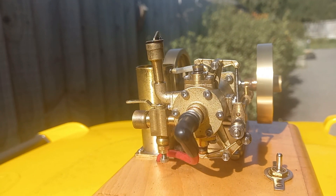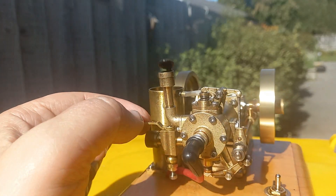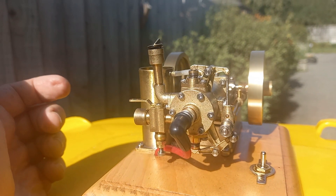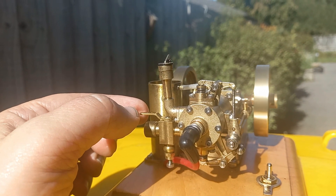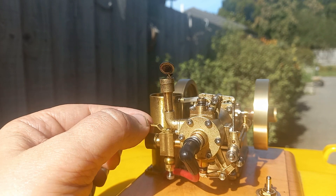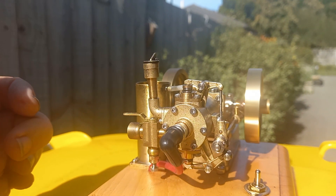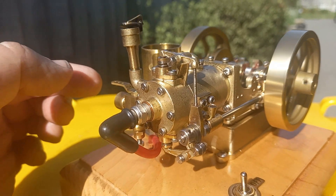And it accelerates okay. This is obviously idling. Running pretty rich. Seems to like running rich. I'll try and lean it up a bit. It's pretty happy. Quite like watching this cross flow here with the two valves. It's an attractive engine. It runs pretty well. Idles well. Starts fine. As I say, it likes to be rich.